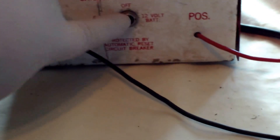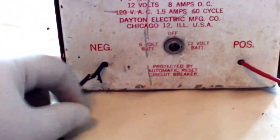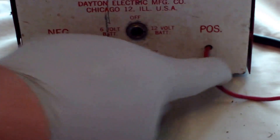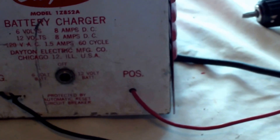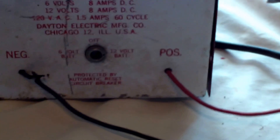As you can see, the switch here is broken off. The wires here are really frayed. The wire in the back is all frayed. And I know they make new battery chargers, but let's face it — they just aren't what they used to be.